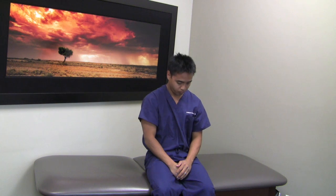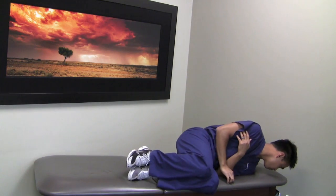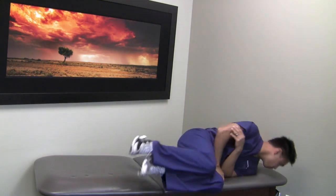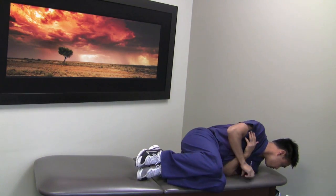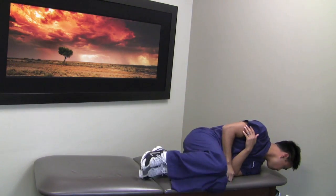Now moving onto regular speed. This maneuver can be performed for 20 to 40 repetitions for 4 to 5 sets a day. The speed of the maneuver may be difficult if you are experiencing symptoms of vertigo, and therefore take caution when performing these maneuvers.